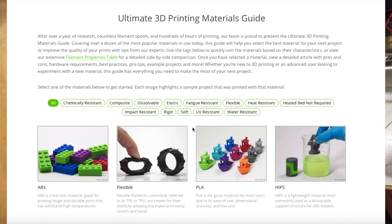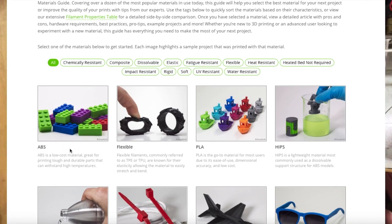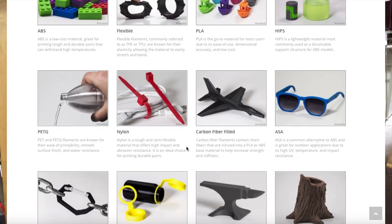Another option: if you know any recyclers or plastic manufacturer-type people in the industry that are willing to accept waste filament, you can give it to them or work out some kind of deal. Most recyclers want the filament to be clean and separated by plastic type — one bag for PLA waste, one for TPU, another for ABS — individually separated.